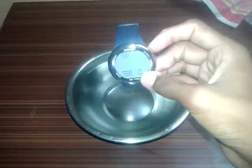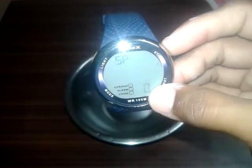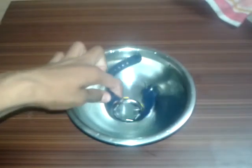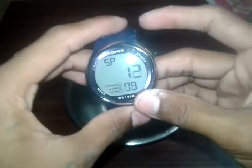Three, two, one, go! I am dipping the watch now. The time is running — 9 seconds... 10 seconds. Yes guys, 10 seconds are over. Let me stop the stopwatch.